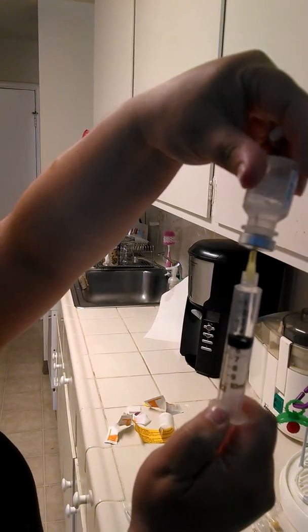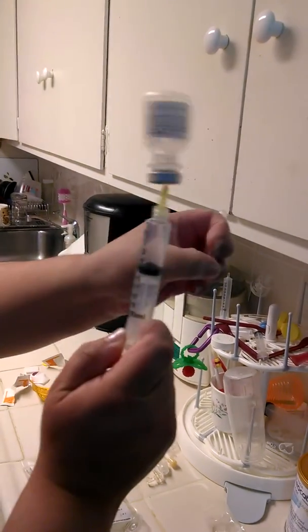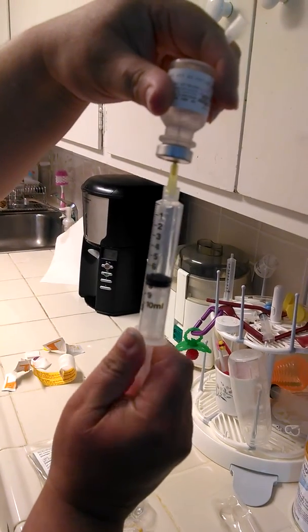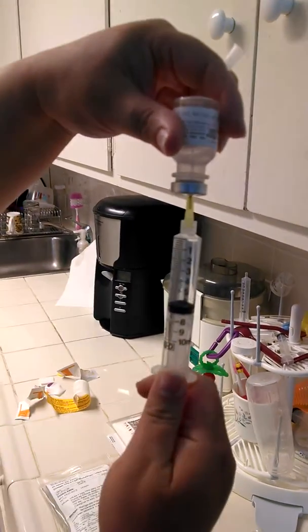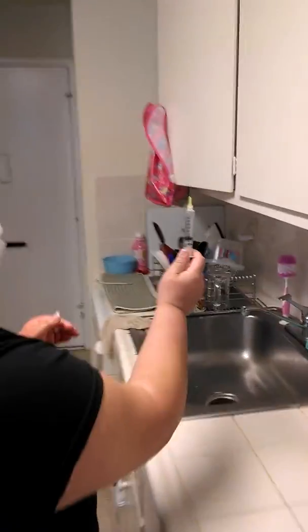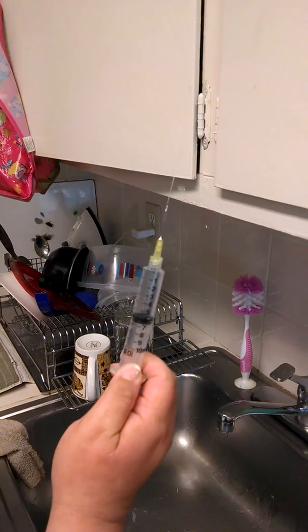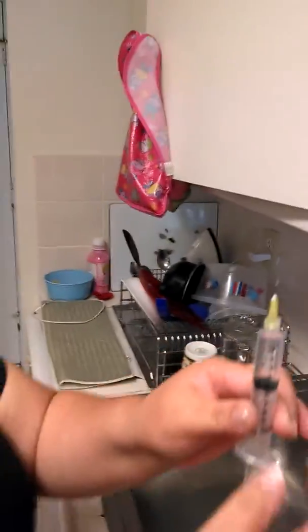Five mls of sterile water. You've got some bubbles there — you can work those out. I'm taking out six and a half, that's my dirty area, and I'm going over to the sink. I want to get all the air out, so I just tap it and pour the excess in the sink. And there we go — five mls of sterile water.